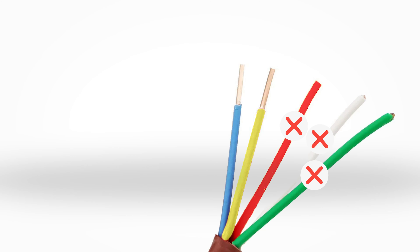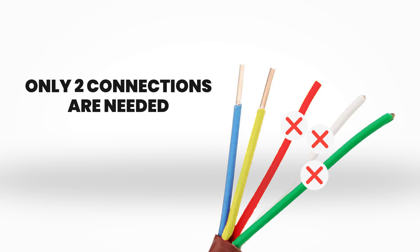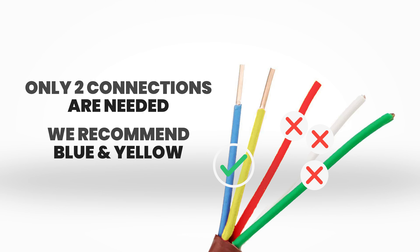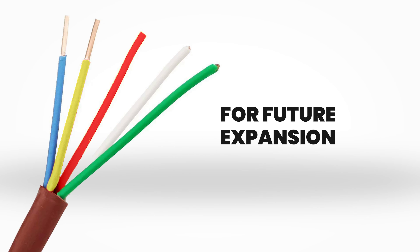At this time, only two connections are necessary. We recommend blue and yellow to match the connections in the owner's manual. However, we are utilizing a 5-wire for future expansion and/or additions.